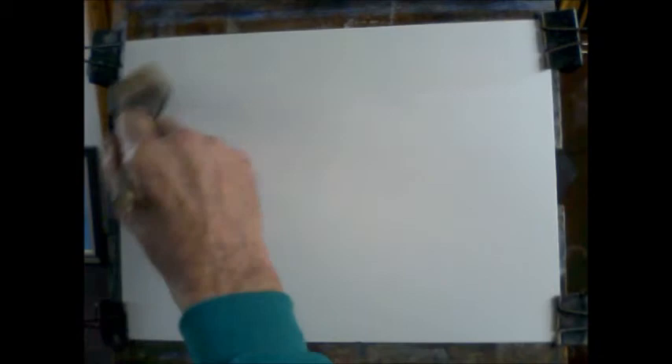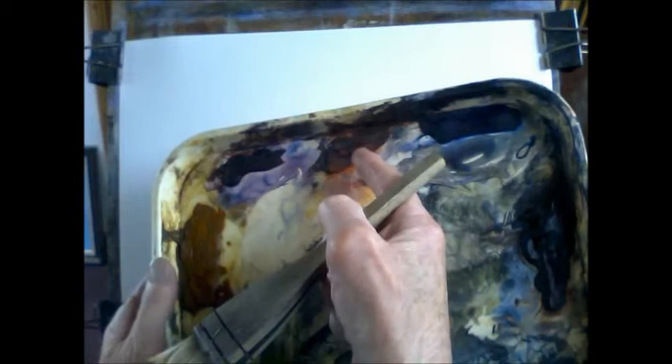Wet the paper all over. I'd love to be able to do this in 15 minutes, but I don't think I'll be able to. By washing the paper it expands uniformly. I'm using the usual palette of Lemon Yellow, Raw Sienna, Alizarin Crimson, Light Red, Ultramarine, Burnt Umber and Payne's Grey.